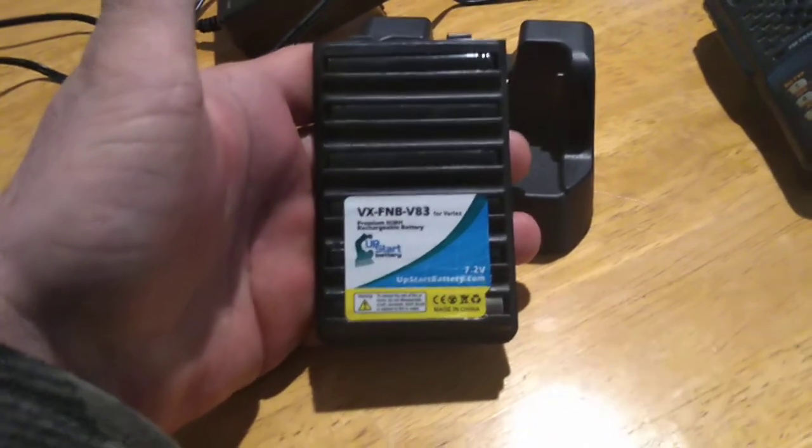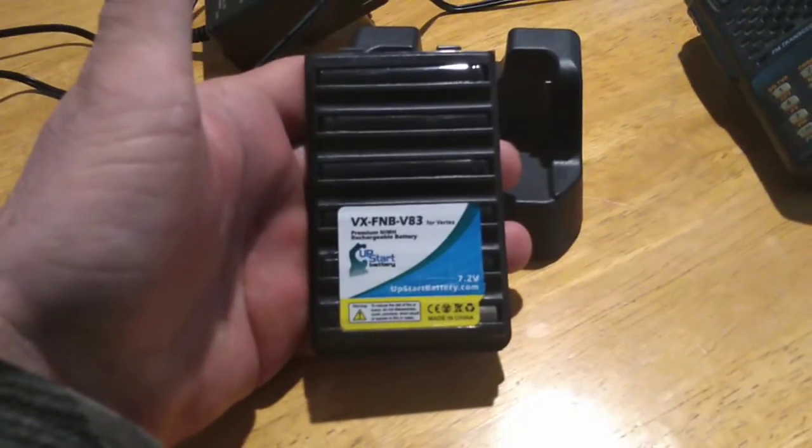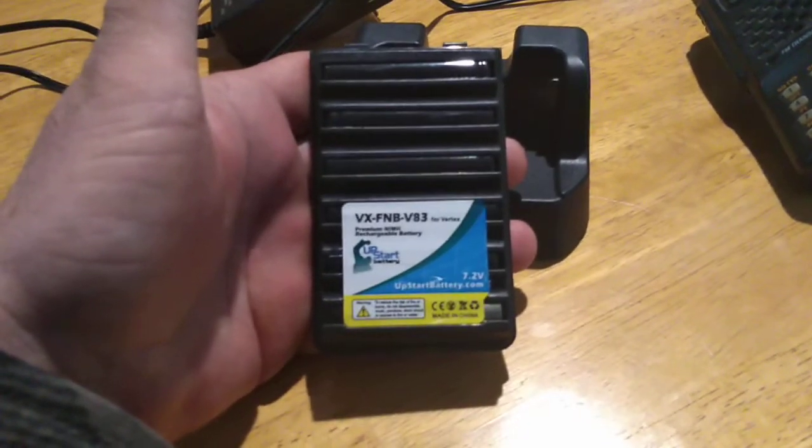I sent a complaint to Yaesu about this. I didn't like the idea that the battery pack got hot while being on the radio — that's like leaving the radio out in the sunlight. That's a no-no.